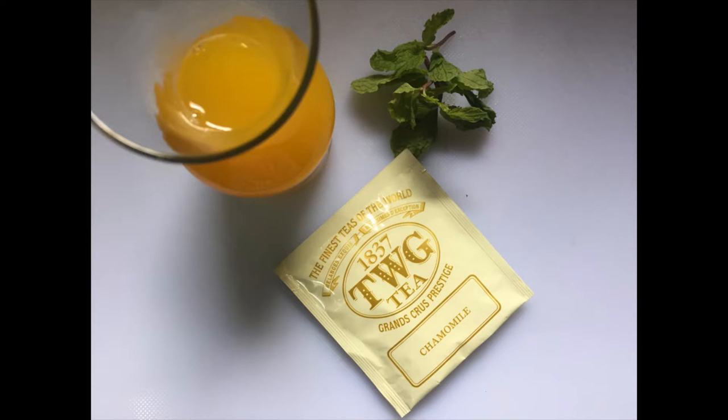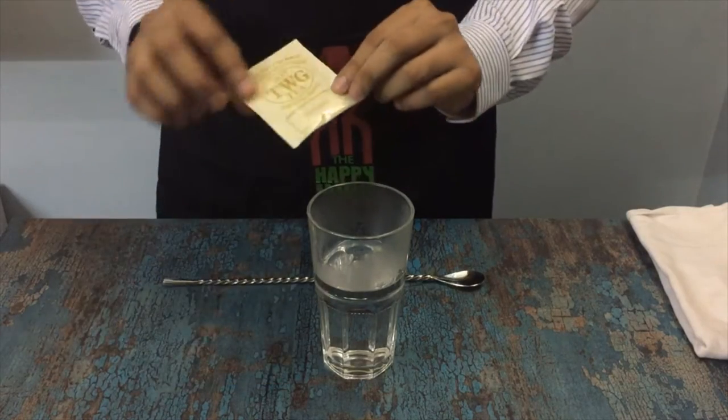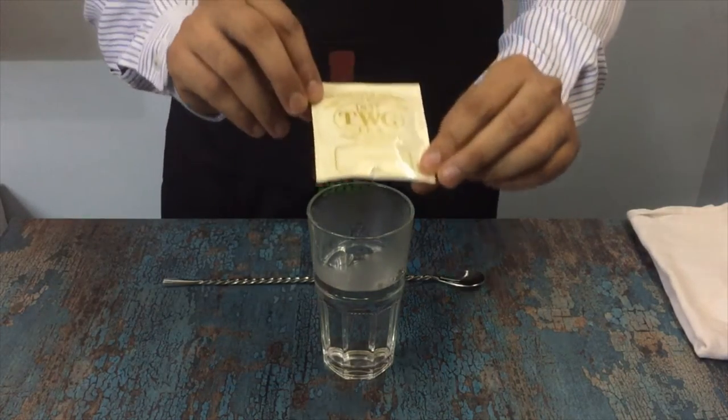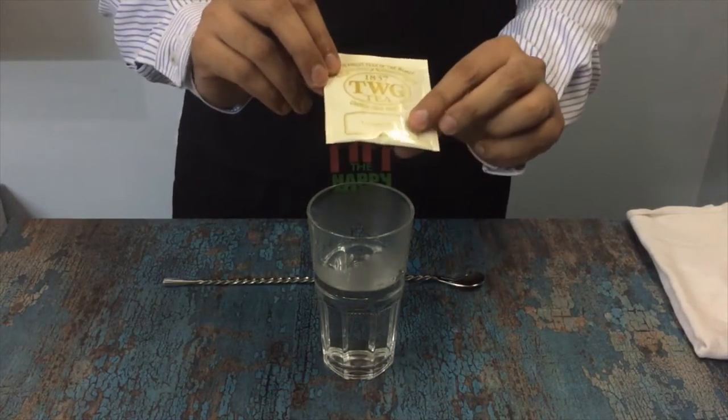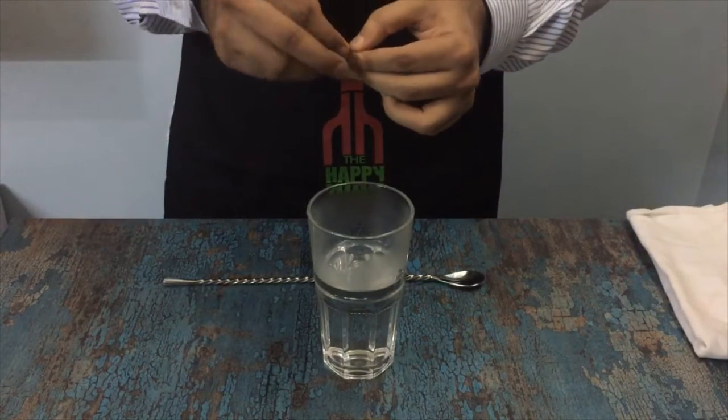For the first tea, you need three ingredients: chamomile tea, freshly squeezed pineapple juice, and mint leaves for garnishing. For our chamomile and pineapple iced tea, we use a tea bag — this is a chamomile tea from TWG, a premium brand from Singapore.